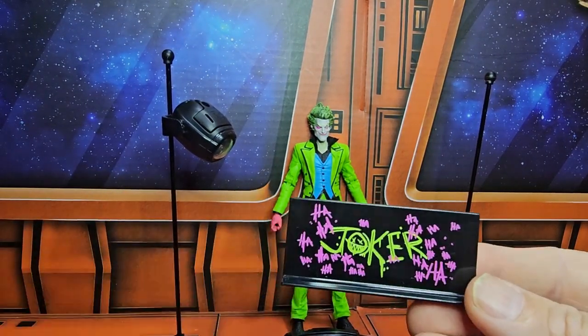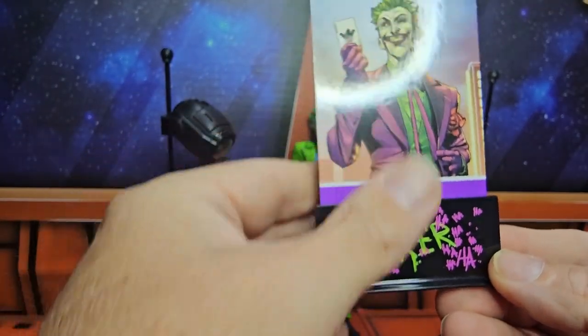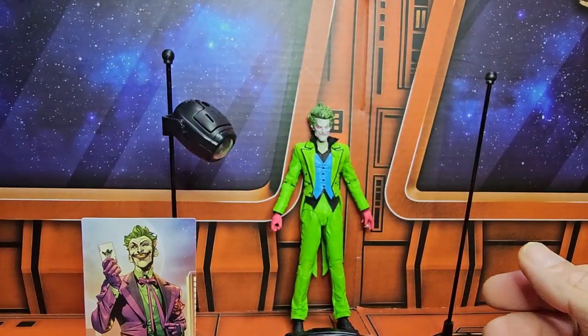It also comes with a stand here for the card — it's a very nice touch.